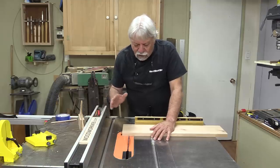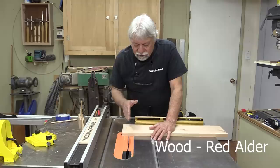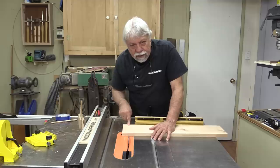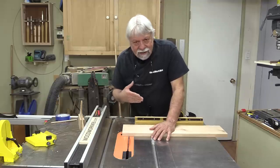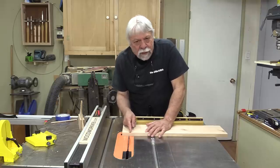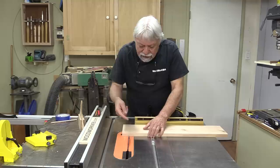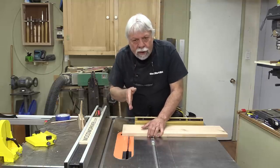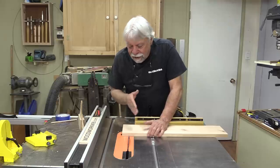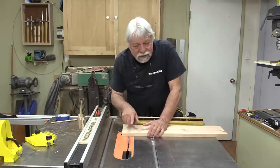This test is on the table saw and I'm using an 80-tooth blade. What I've seen a lot lately is people claiming that if you put tape on top of the wood when you're cutting with your table saw you'll get a better cut. A table saw blade cuts first on the top, so the very best cut is on top of your wood. Underneath, where the blade exits the wood, is where you get the tear out. So if you're going to put tape anywhere you would put it underneath — but tape doesn't make any difference.